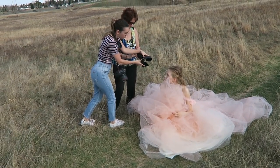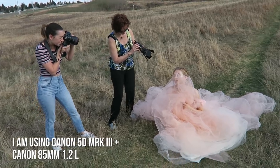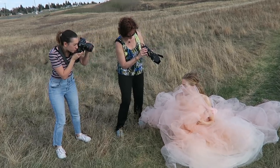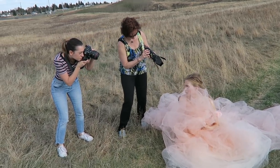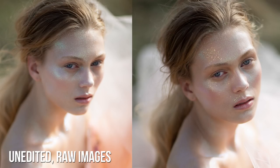I positioned the model with her back towards the sunlight so her face would be in the shadows, and then I pointed the LED light straight onto her face, making it really shine and sparkle. And here's the comparison of just shooting in natural light versus shooting using the LED.